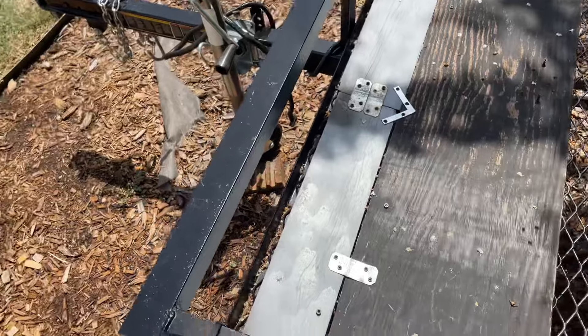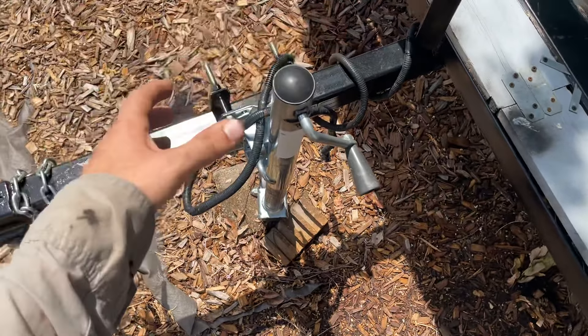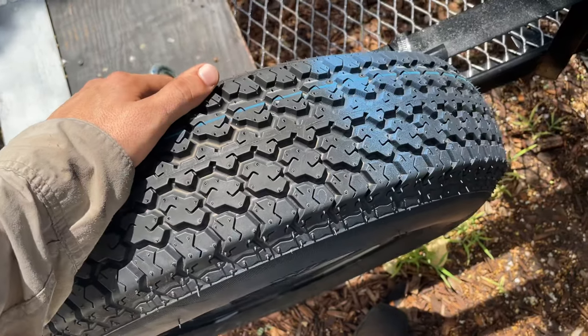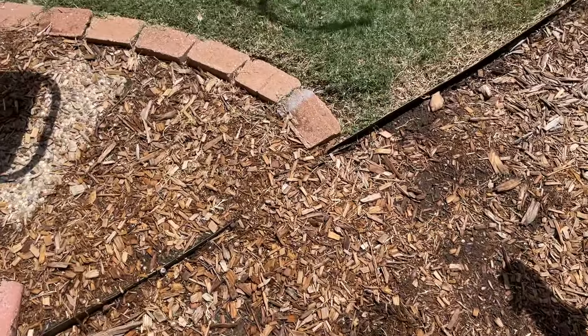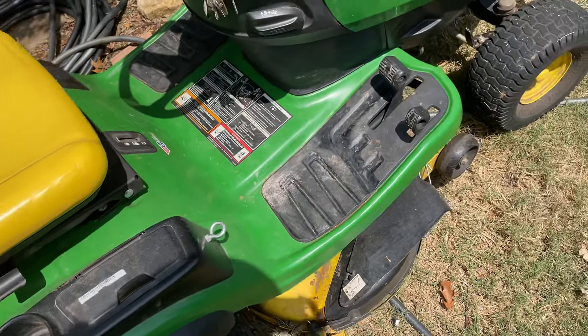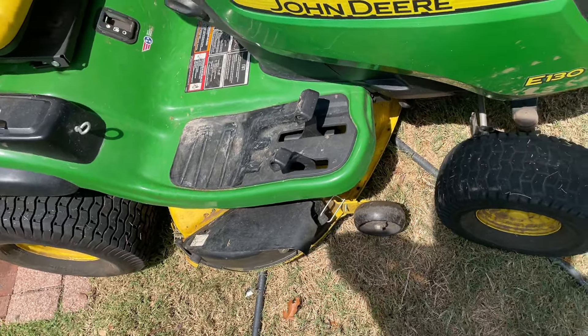It comes bare bones — just a gate, trailer, and tongue. I had to put this jack on here, got all my locks up here, and it comes with lights and safety chains. You have to buy the spare tire separately — I still need to get a cover for this tire. But yeah, this is pretty much it. Nothing too fancy — this is what I use to take care of about 20 to 25 lawns on a regular basis. Lately when it gets slow — now we're getting some rain, which is rare in Texas in July, very weird season — the mowing has been going and going.